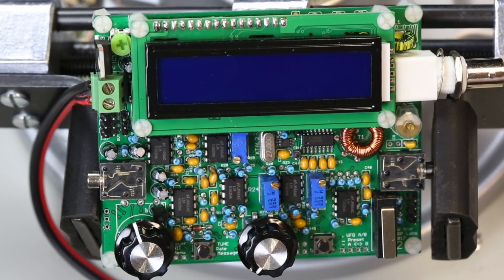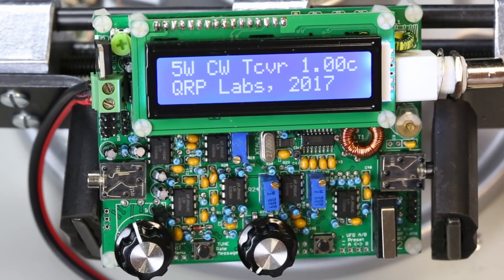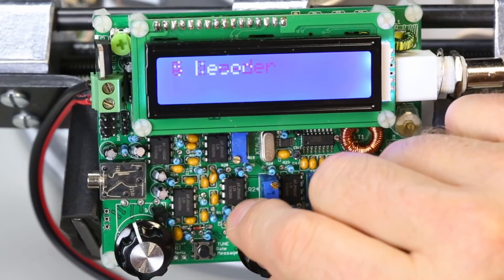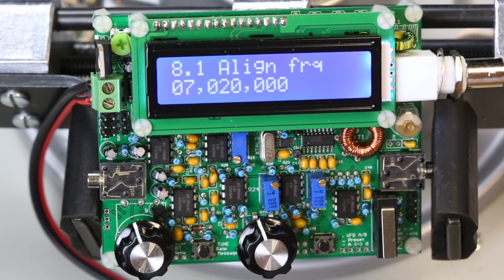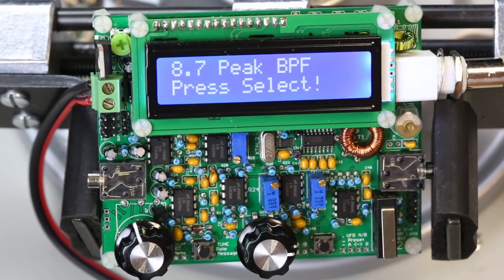Let's start the alignment process. I'm going to plug the radio in and get to the menu by holding this button down for a second. I'll use the encoder to go up to menu option number eight, which is alignment, then press the enter button again. Let's scroll over to the peak bandpass filter — that's what we're looking for. At this point it's telling us to press the select button to go into this mode, because it's going to inject a very loud 700 hertz tone. Make sure to unplug your earbuds or speaker, because it does get very loud — it'll startle you. I'm going to press the select button.